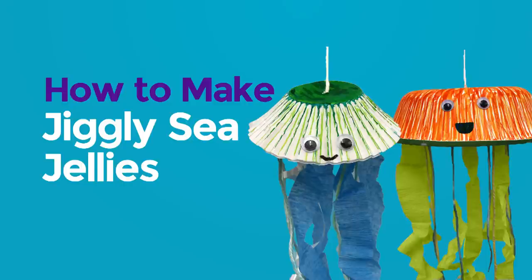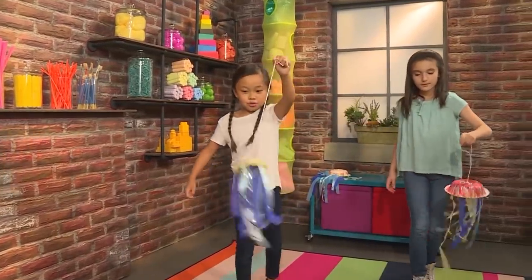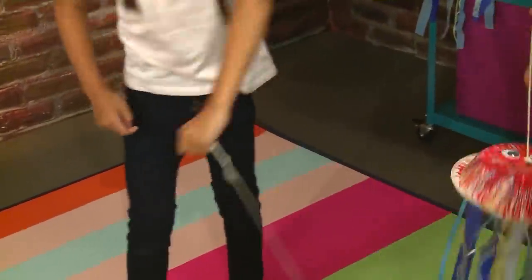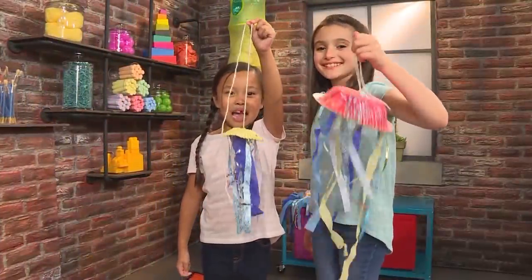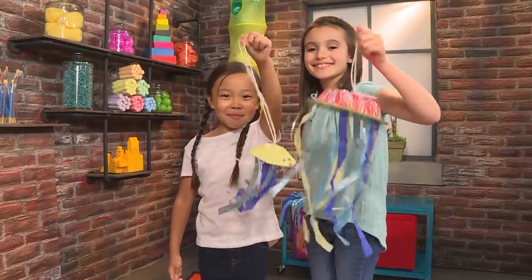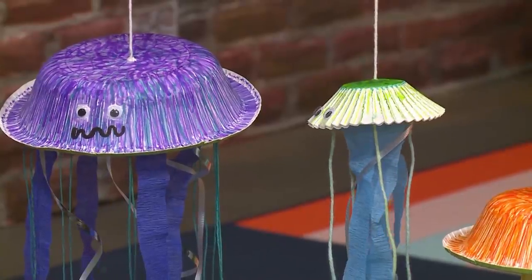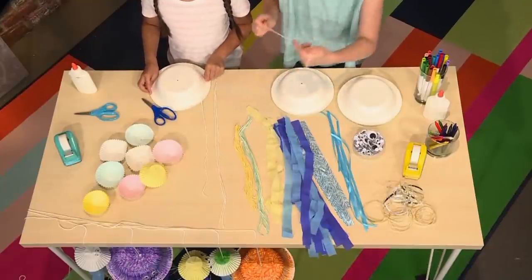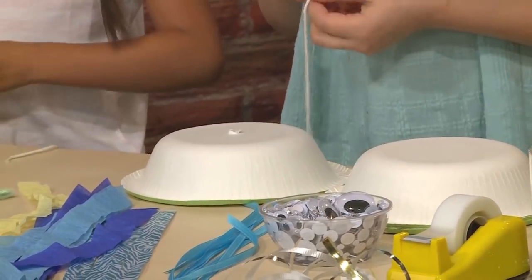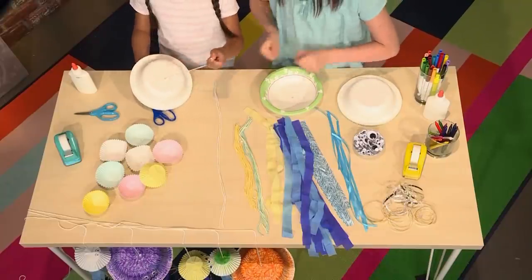How to make Jiggly Wiggly jellyfish! We made Jiggly Wiggly jellyfish and we're going to show you how to make one so you can play too. First, we're going to make our Papa jellyfish. You need a bowl — ask an adult to poke a hole in the bowl so you can thread your yarn there. The reason you're doing this is so that you can hang your jellyfish up on the wall or just play with it.